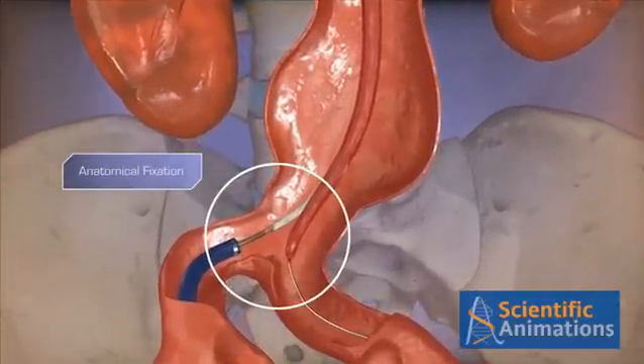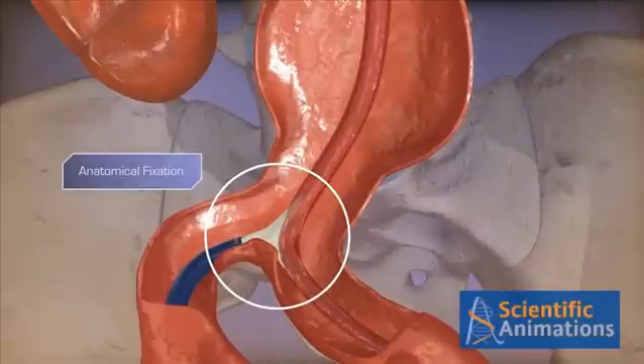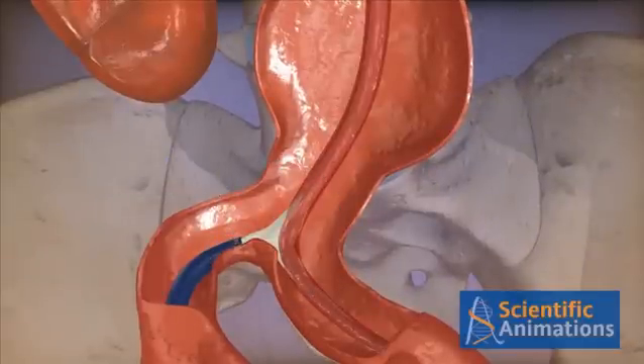Now, bring the device down to seat the main body on the native aortic bifurcation. This technique, referred to as anatomical fixation, provides a firm foundation to inhibit distal migration.